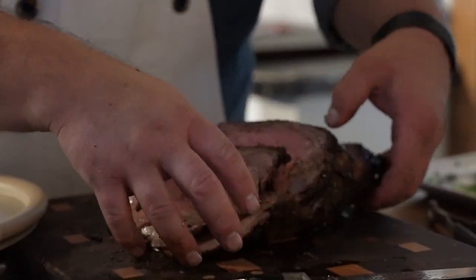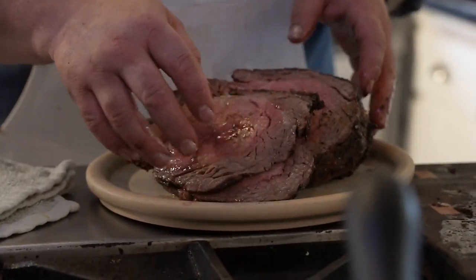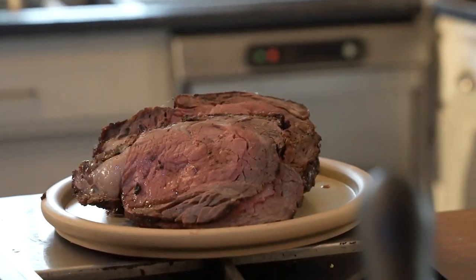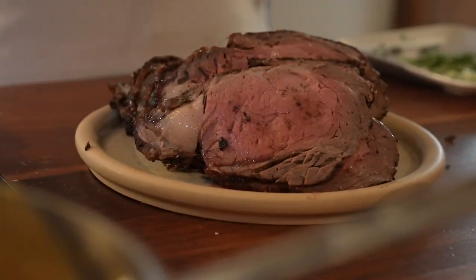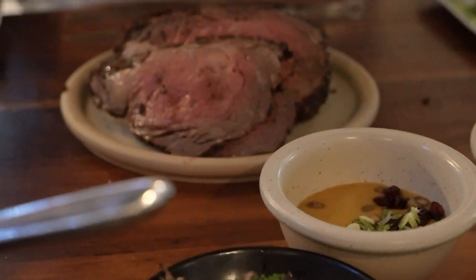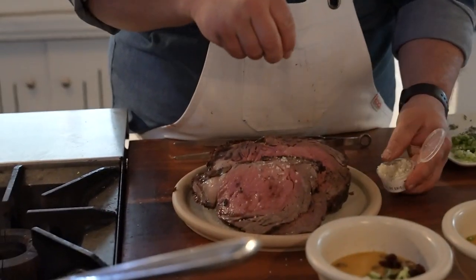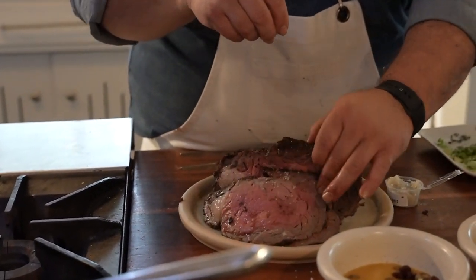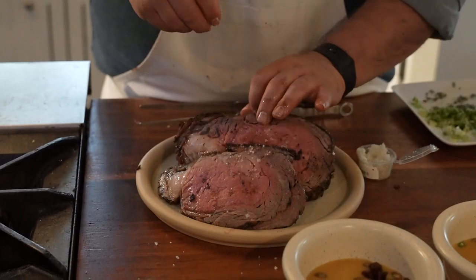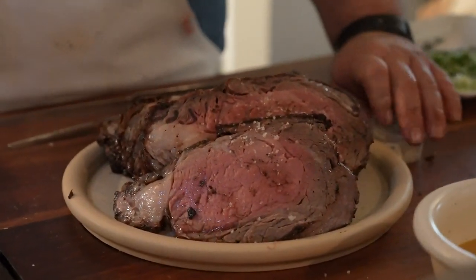Holy moly. So much beef. The inside is not seasoned like the outside — this is when sel gris comes in handy. This is literally the salt that is meant for beef. I'm going to get every layer here, get that little bit of seasoning in there, and then what's left goes in your pantry.